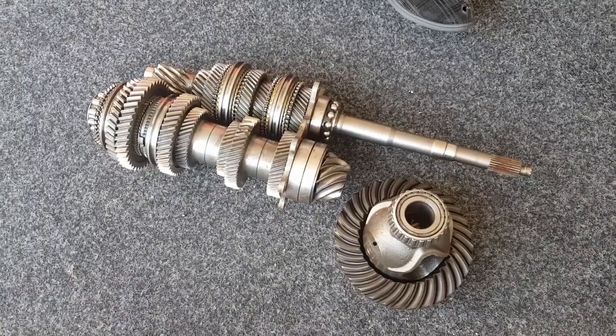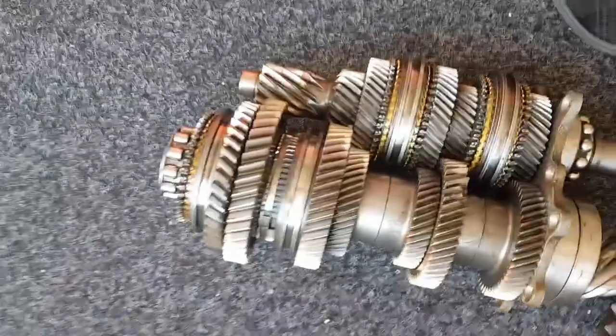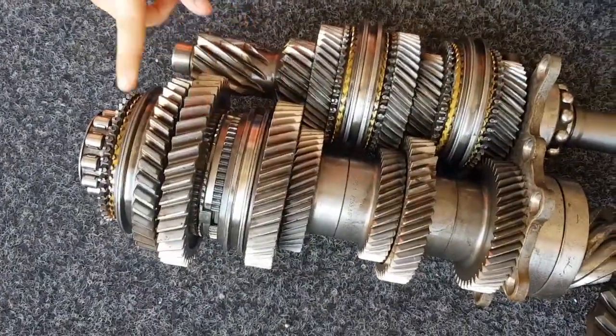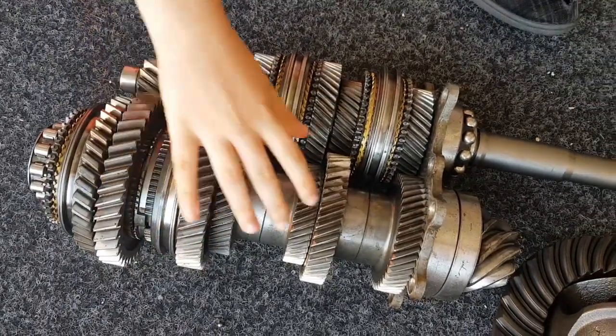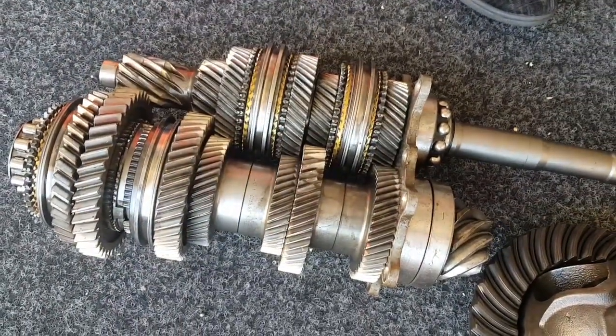So for example, first and second are fixed onto the input shaft. Every single other one — including third, fourth, fifth, and sixth — is on the output shaft.